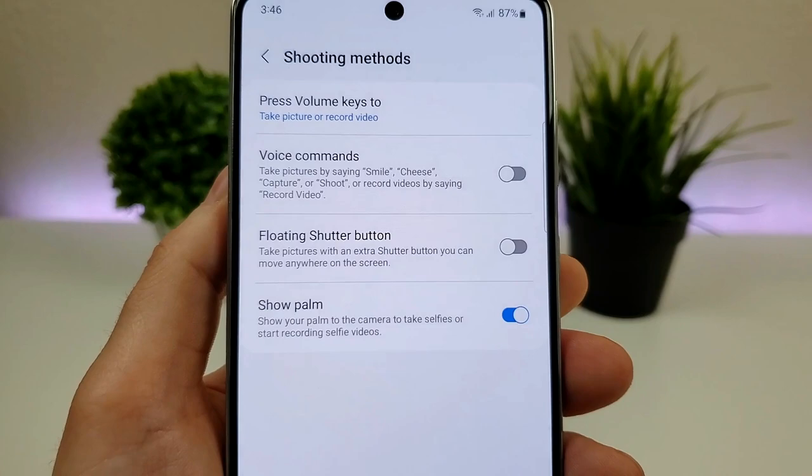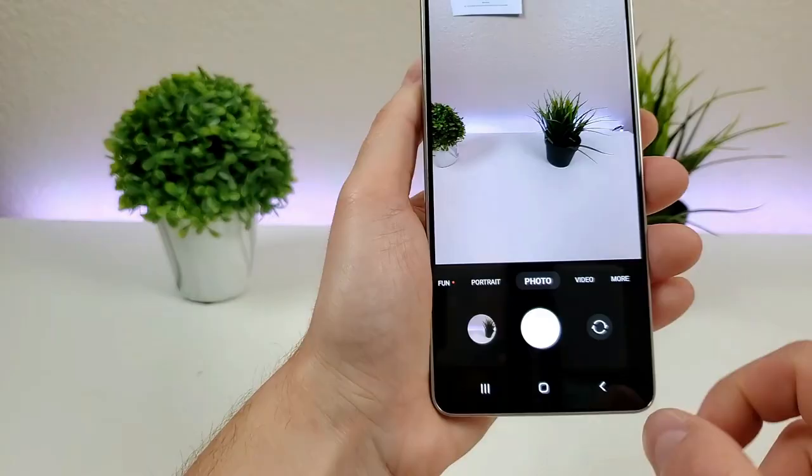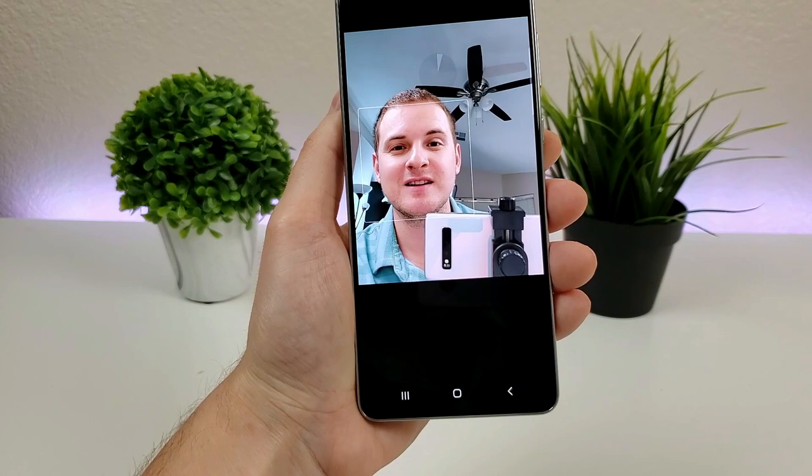There are also voice commands, so you can use a voice command to record a video or take a photo. Let me try that out right now — "Smile" — and there we go, it took the photo. So that's pretty awesome.